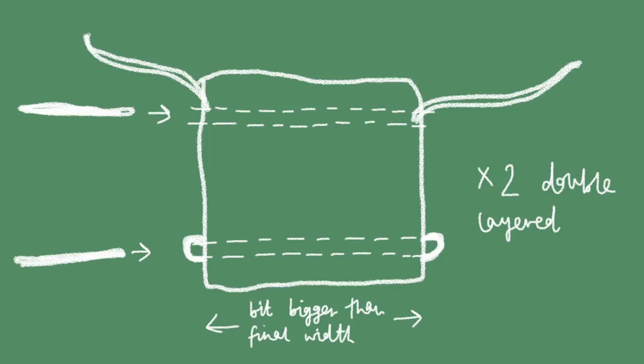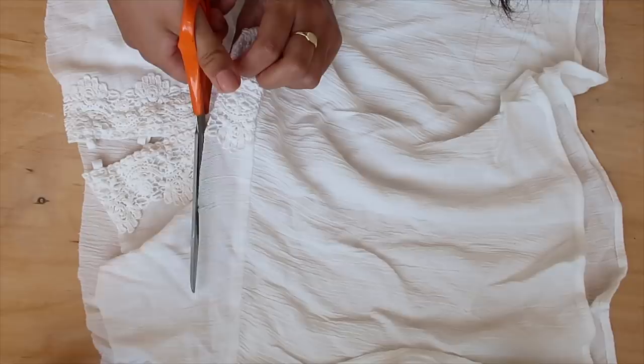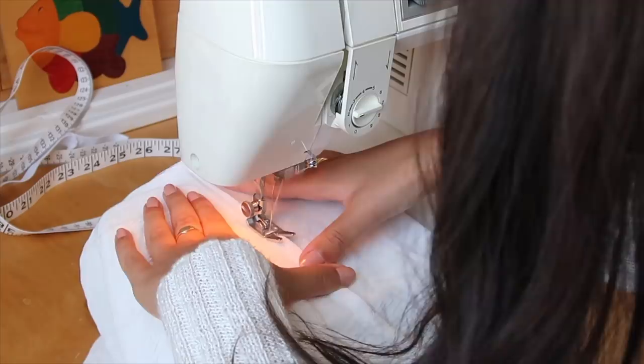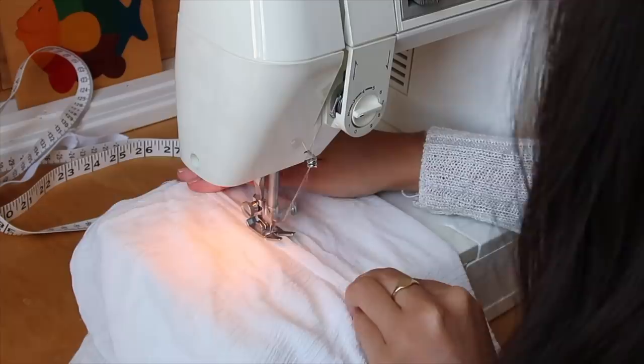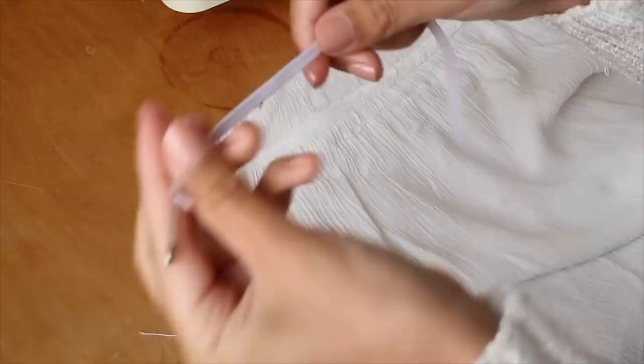First I took out the string from the top and saved it for later, then cut out the rectangle panel from the bottom of the shirt. I left an extra piece of fabric on top so it would flop over, but you don't have to. Since the elastic is going to ruche the fabric together, you want to make the rectangle a bit bigger than the final product — otherwise it won't cover your whole front and that would be a lot of side boob. I kept the initial side seams so it was already double-layered, then started sewing in my channels.